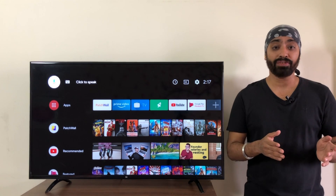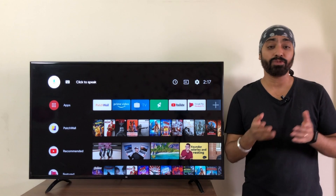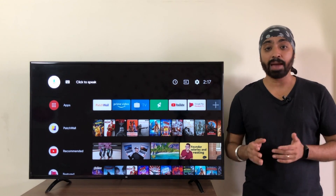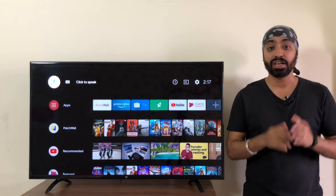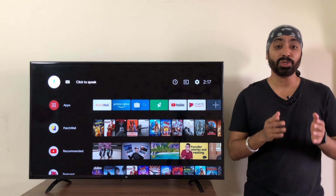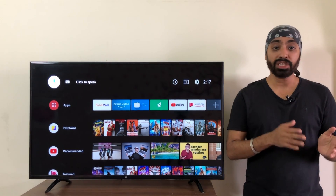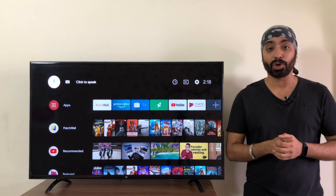Some of you might ask what is the point of having the app if you already have Chromecast support? Well, it's like asking what is the point of having a YouTube app if you have Chromecast — having the app is always far easier, more interactive and fun to use, so having the app is always a plus. I'm thankful to Xiaomi for fulfilling their promise. The 32-inch and 43-inch Mi TV owners can rejoice because the update is just around the corner. As for the 55-inch previous Mi TVs, we don't have any date or information yet.